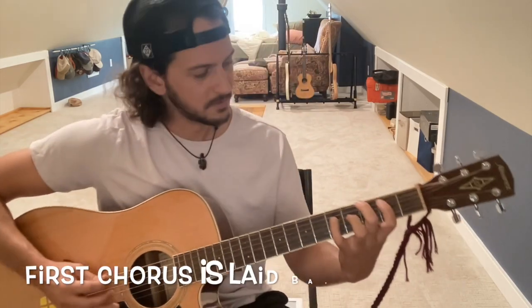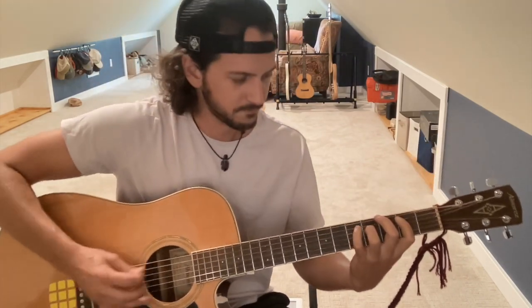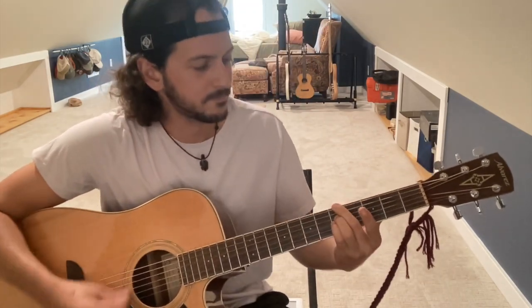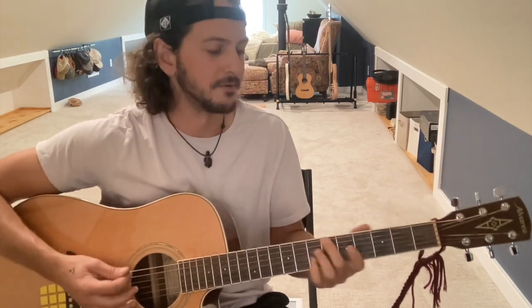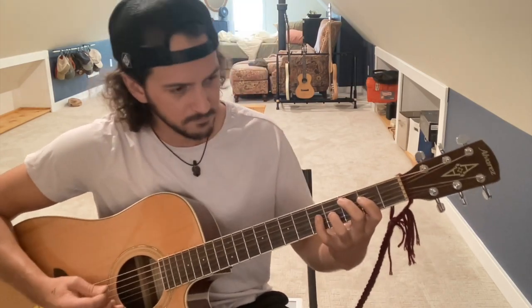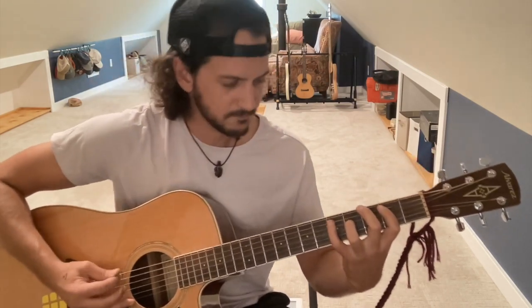The chorus comes in. There's a little drum break to end the first chorus. Back to verse — back to verse, keeping it going.